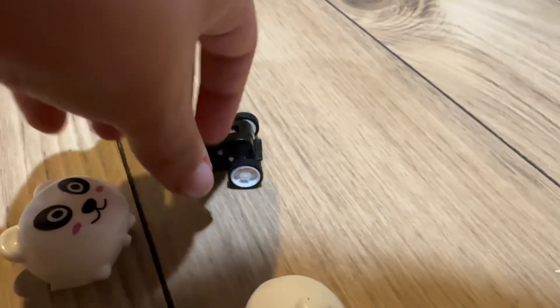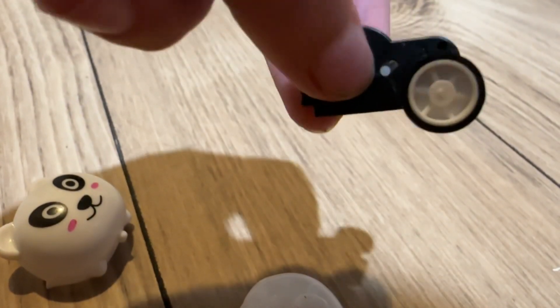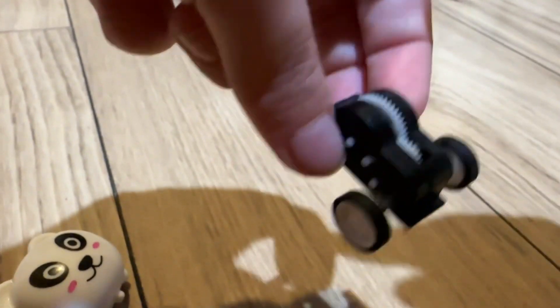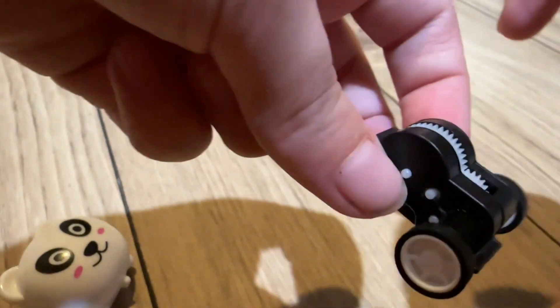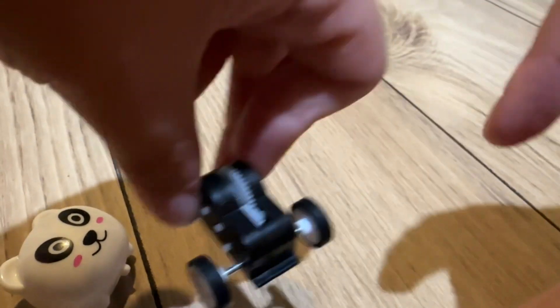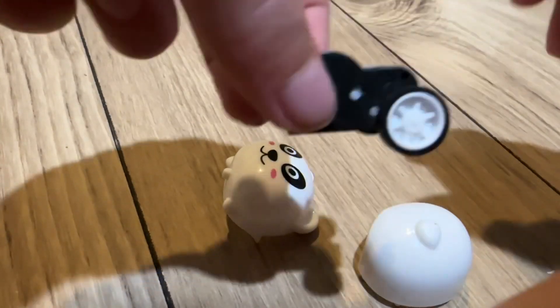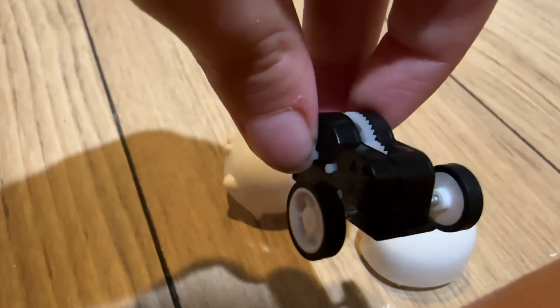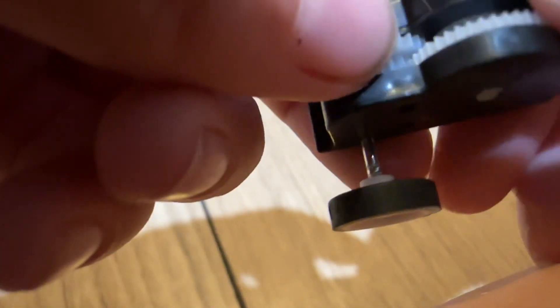We're gonna be testing how it works and seeing if it still works without these parts. I'm gonna show you how to put it back together. I think this is the part that makes it move, and this part is the part that makes it go smooth.